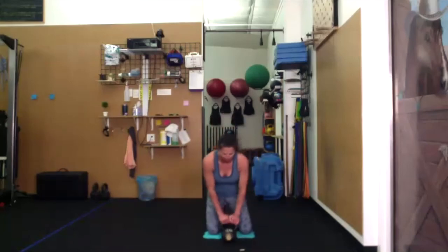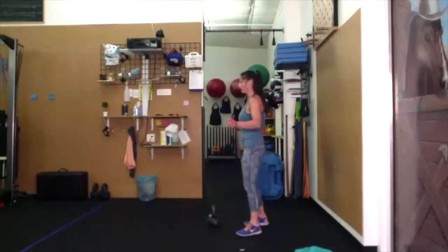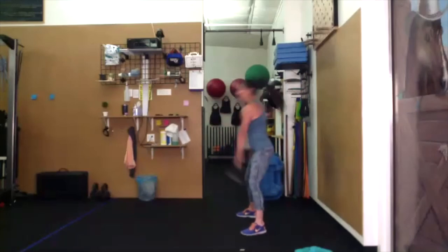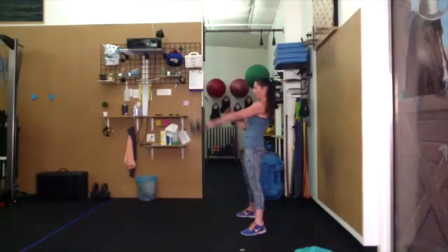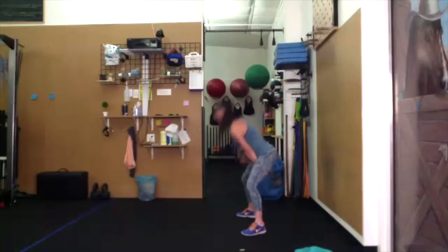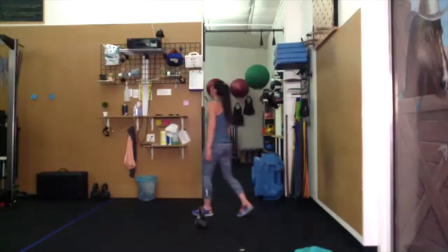Kettlebell swings — single arm, the other side. One foot space, wide stance, toes out, and have fun. Look forward, use the breath. Keep your toes glued to the ground. Rest and tie on the inner thigh. Set the bell down and grab some water.